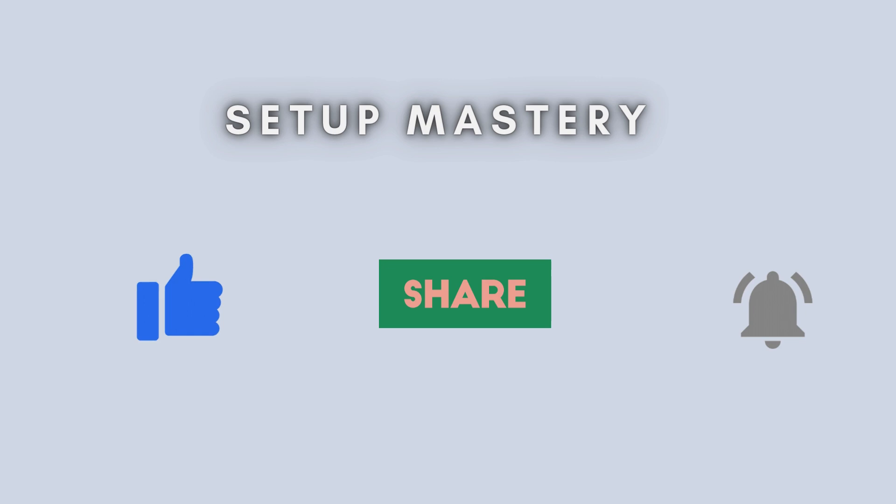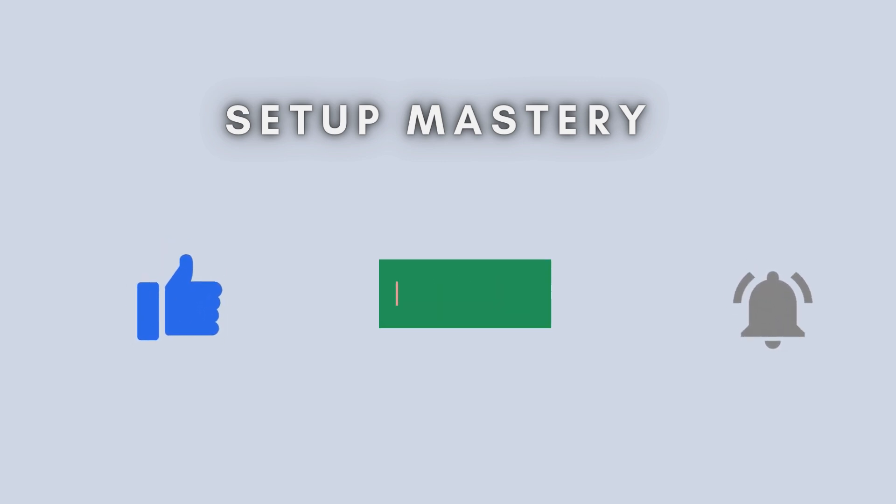And that's all there is to it. You've now successfully set up your TP-Link AX1500 using the WPS method. If this video helped you out, please give it a like, subscribe for more tech guides, and drop any questions in the comments below.